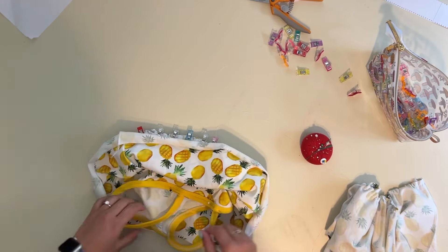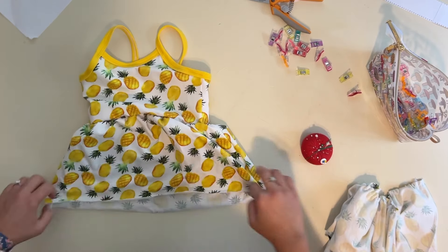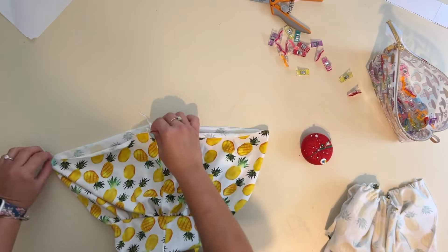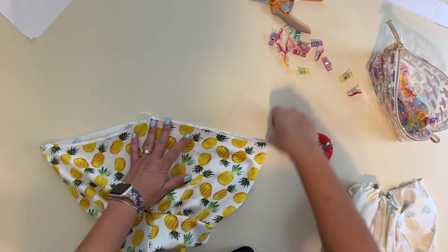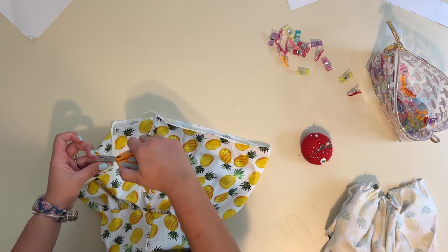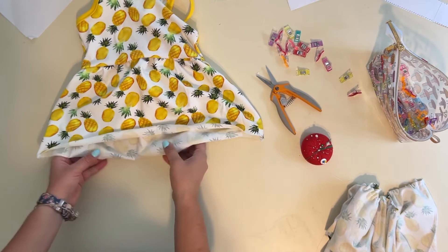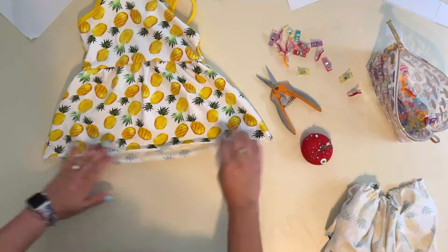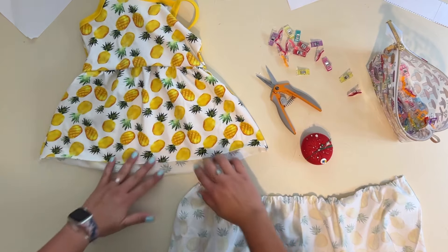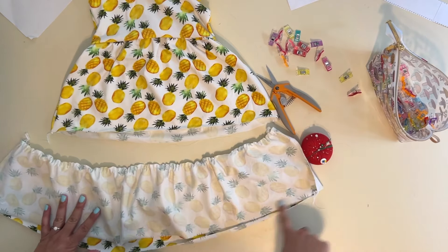You can sew the first tier on first and it'll be adorable, but since I'm using clips — which are easy to maneuver and don't fall off — I like to go ahead and place the second tier on at the same time so they're both ready to sew together. I'm doing the same thing for the second tier: lining up the gathers, clipping right sides together, and sewing. Then I'll go ahead and hem the bottom of the skirt.